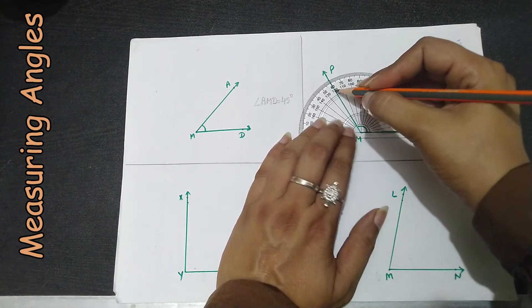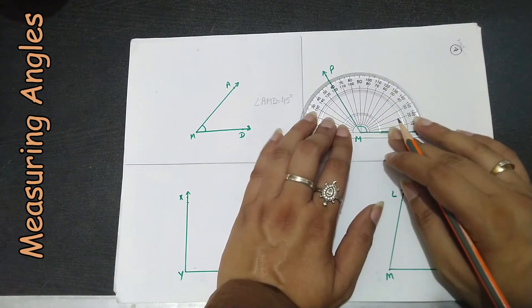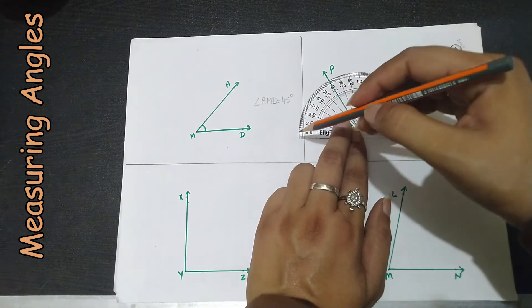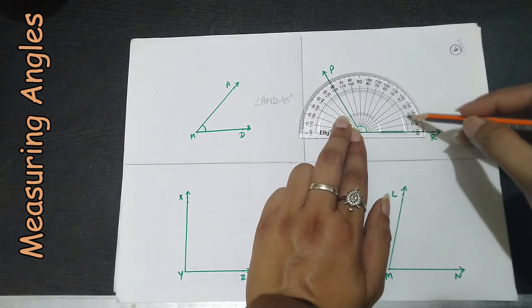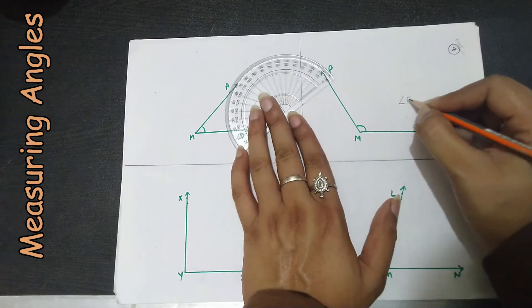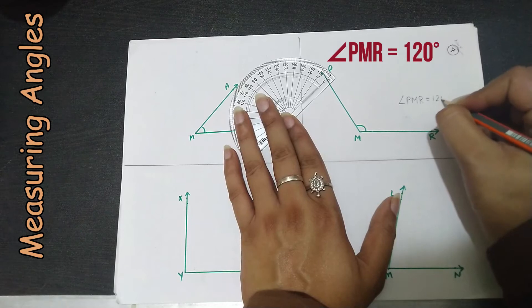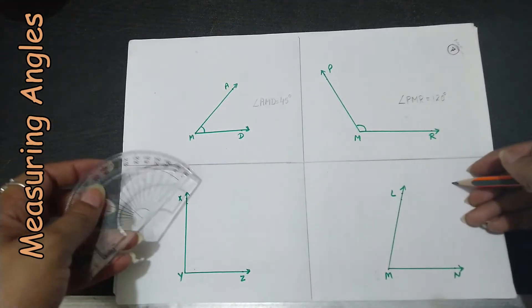That means this angle measures 120 degrees. We have not taken 60 degrees because we are taking the inner scale, not the outer scale. So angle PNR equals 120 degrees.